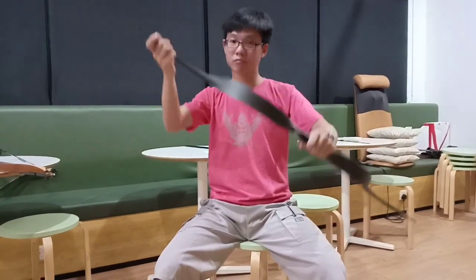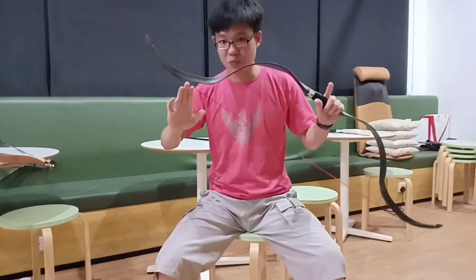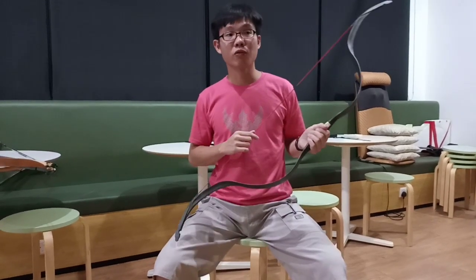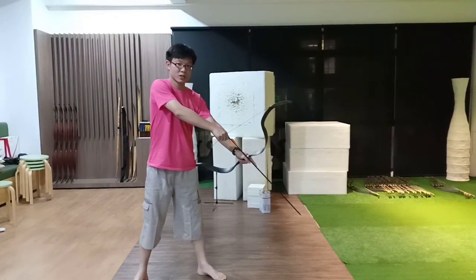For a bow at this price — sixty-five US dollars — it's very good looking, good performance, good speed, and the stability is pretty good. The extra weight does improve the stability. I'm going to do a quick shooting video now.